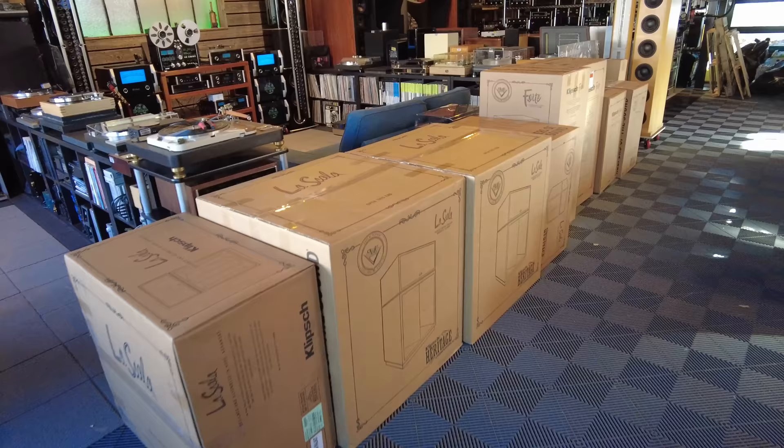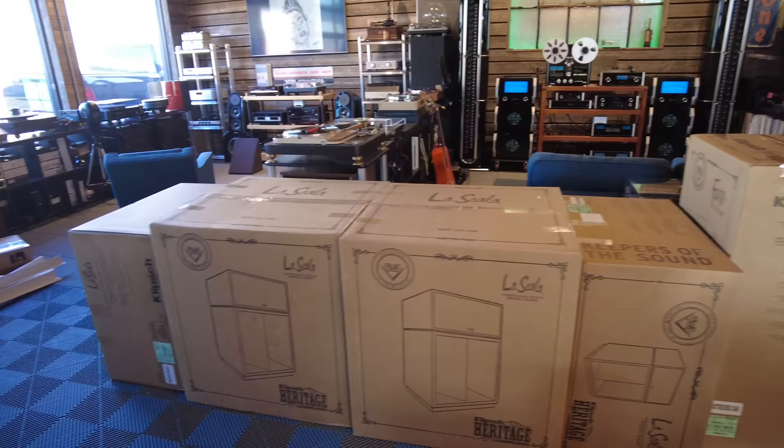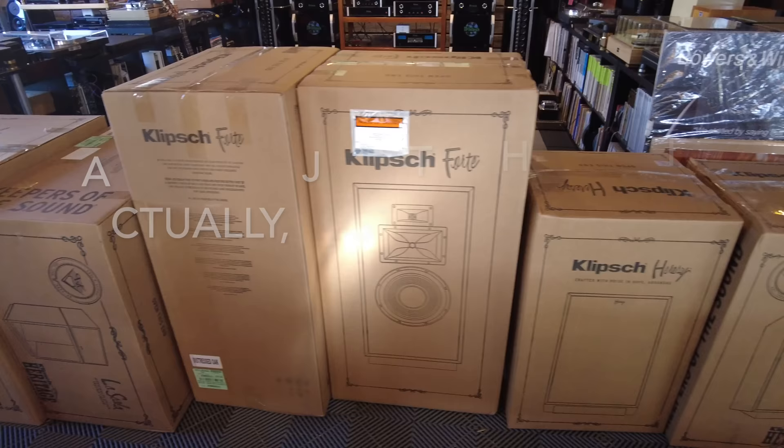Absolutely love the brand, and when it was time for us to add a speaker maker, it was a real easy choice. Klipsch and their Heritage Series is doing a tremendous job with the products. So we've got our first order in. I've got three sets here: one set of Scalas, a set of Fortes, and a set of Heresies. In this video we're going to open some of these and take a good look at what we've got.